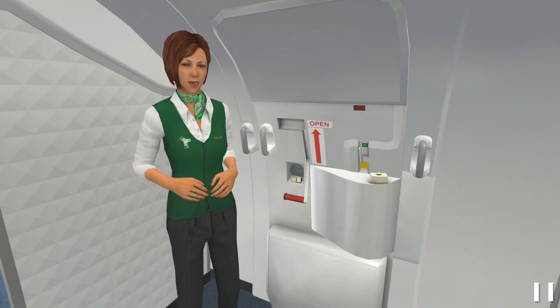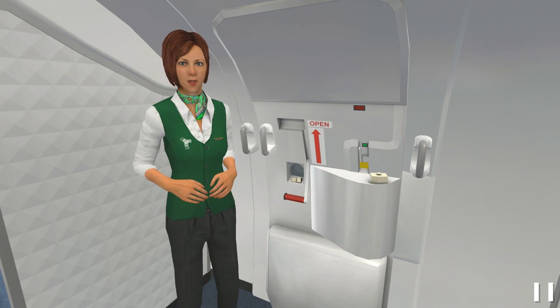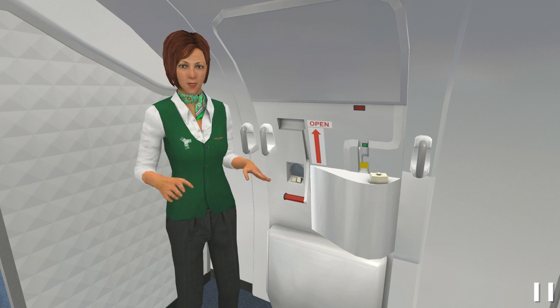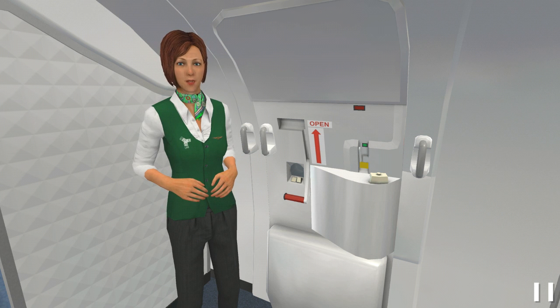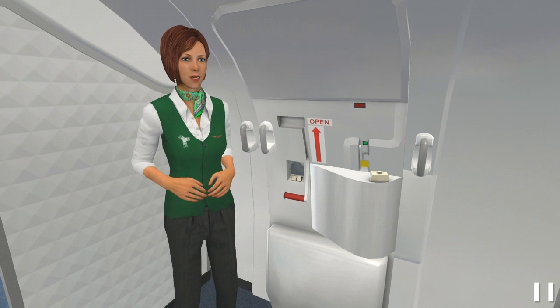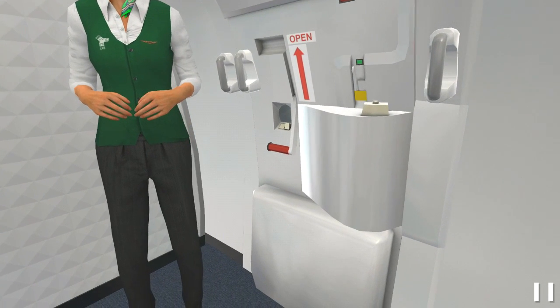This aircraft has two different types of exit. Let's see the first. This is a floor level door. In some emergency situations, you might have to open it. First, check the external condition by looking through the observation window. Be sure there is no fire or other danger outside. If there is no danger, pull up the handle and the door will automatically open.